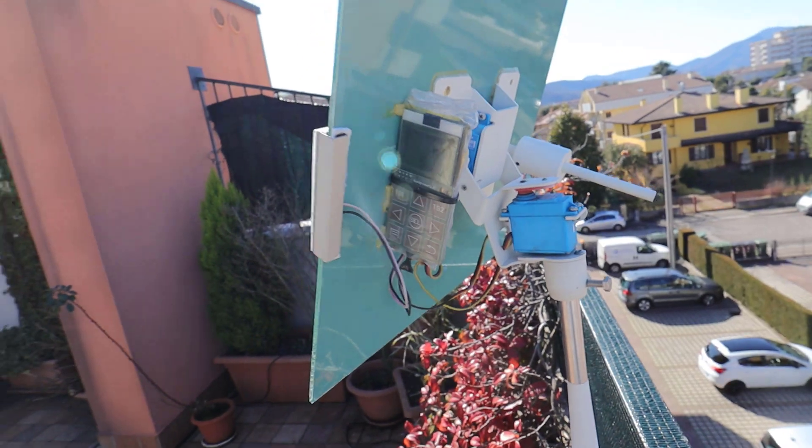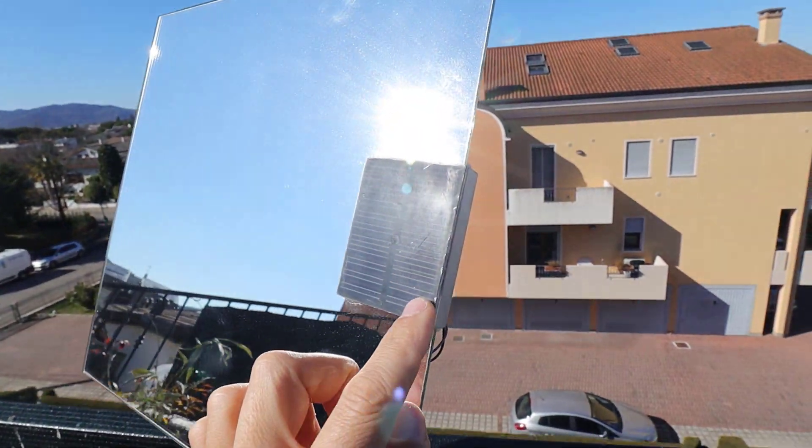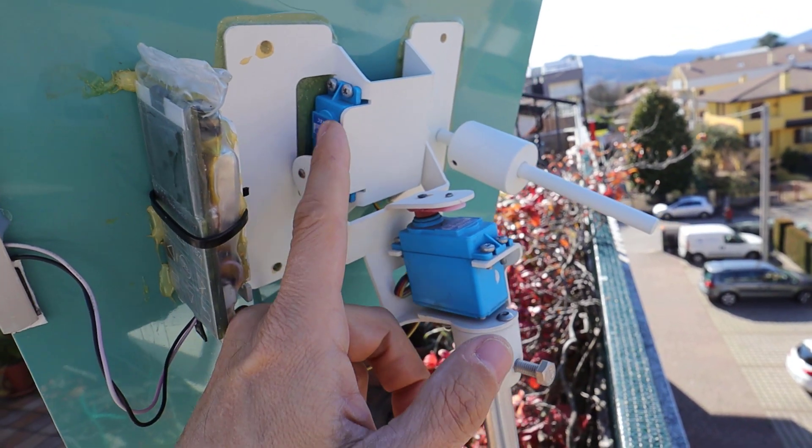The heliostat consists of this controller, powered by a solar panel, and two waterproof servo motors.